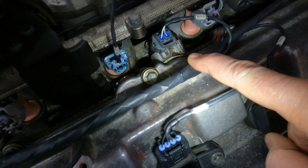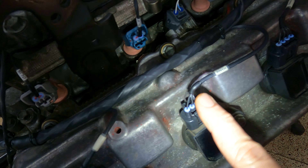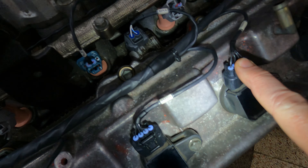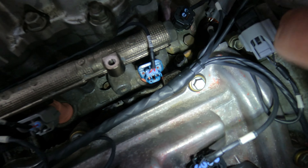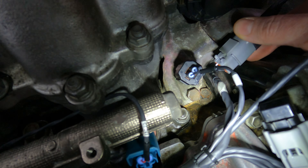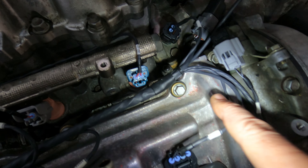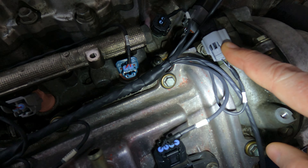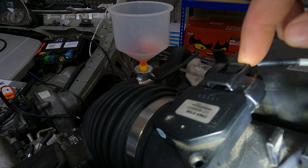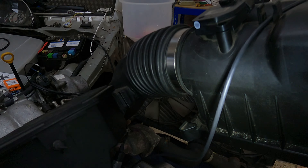Coming down here, you've got your second breakout over there, and that goes to your cam sensor for your right bank. Then it comes down to coil 6 and coil 4. Comes further along, breaks out over there. Then you've got your coolant temperature sensor over there. You've got your sub harness for your throttle - just a little harness section for the 6-speed throttle. You've also got your oil control valve coming out of here.